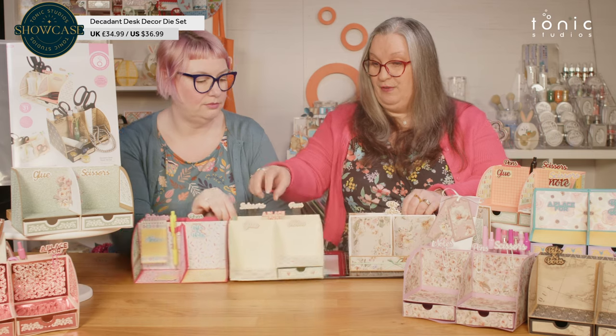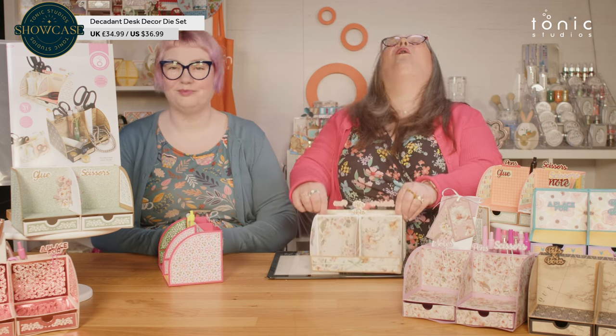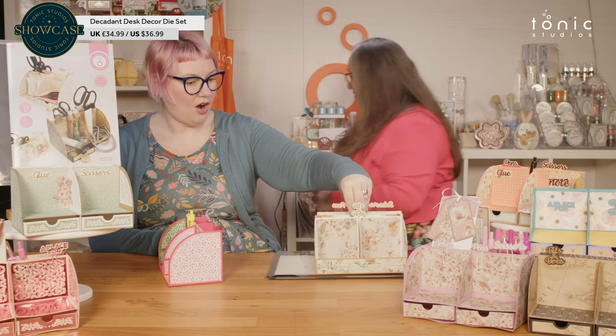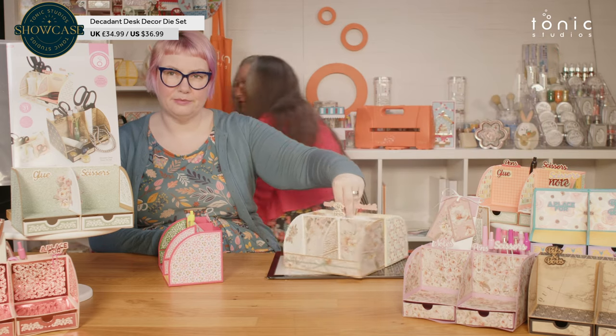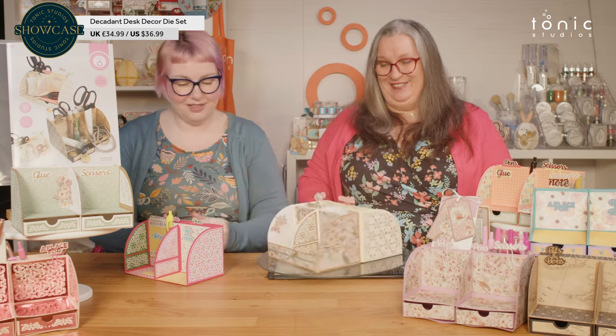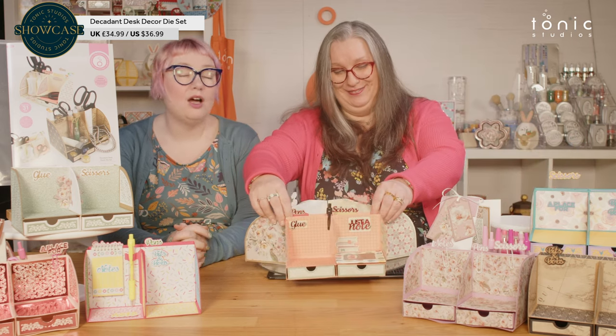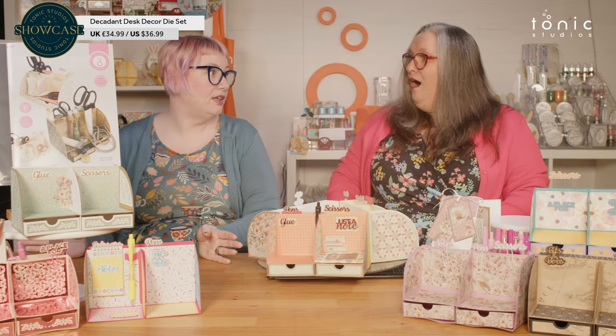Hopefully this has got your creative juices flowing. Are you looking at your desk and thinking, yep, I could use that? So you can make them and just keep going — you can have them lined up, or you can just make one great big one. You could make it double-sided. You could put it on a lazy Susan — we love a lazy Susan! You could probably put a handle in between as well, so you could pick it up. You could have two and hinge them so you can open them up when you're crafting and hinge it back to go on the shelf. Or you could have a triple, put a base in the bottom and use that for your pens.